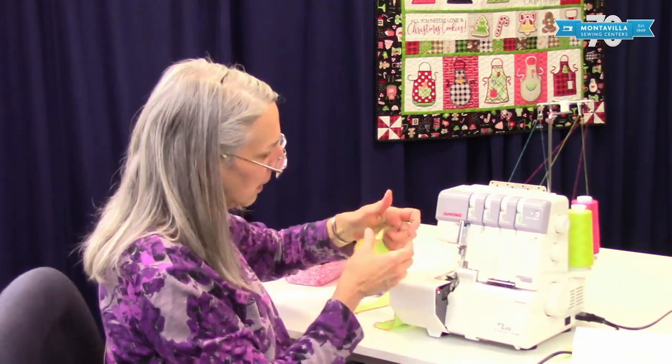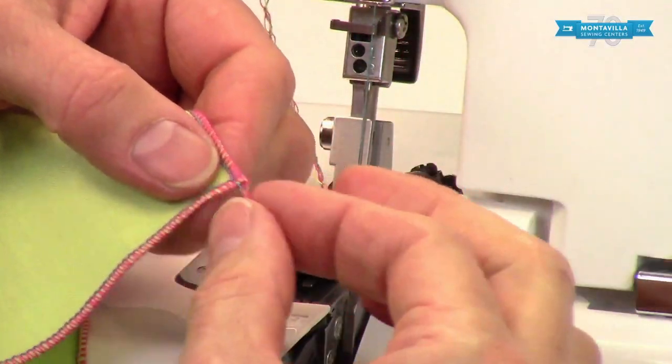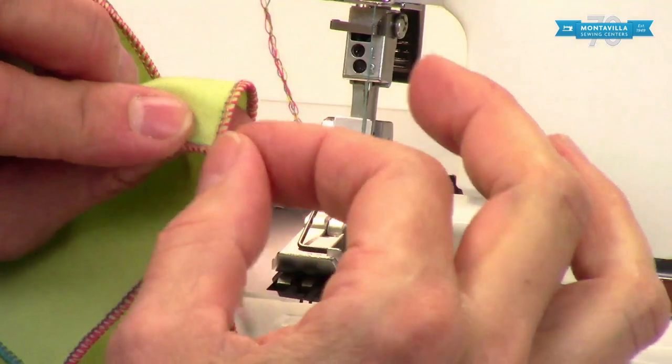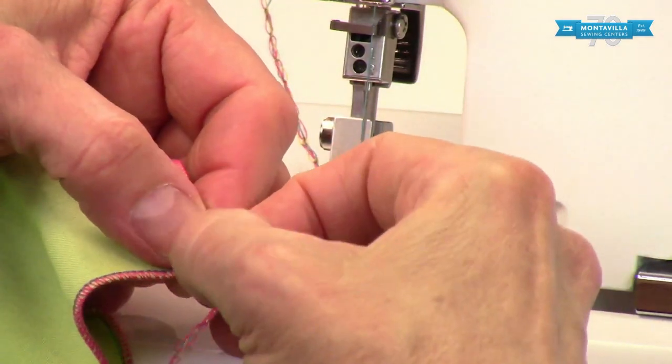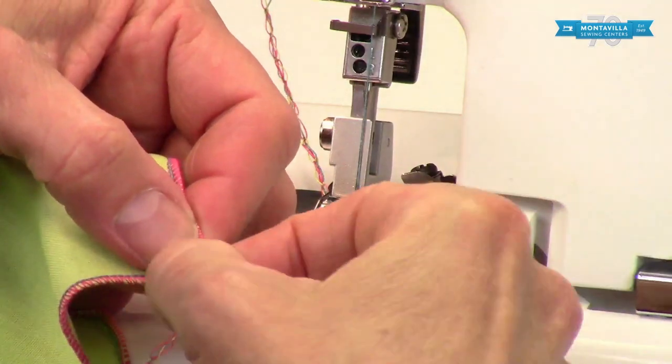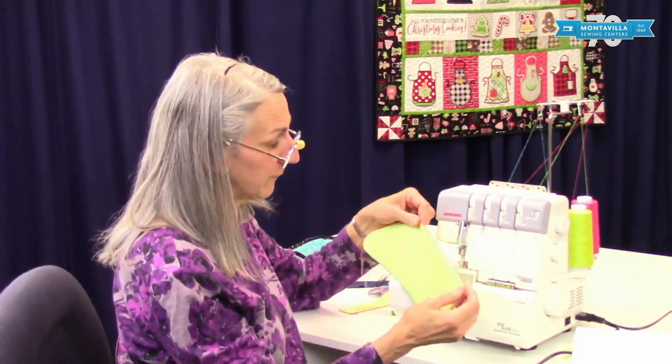I've already done a rolled hem on this edge. In order to get this corner to not fray, you want to put a little fray check on there — just right across that corner, let it dry, and then trim that off. The fray check makes the thread and the fabric all one so it doesn't fray later on.